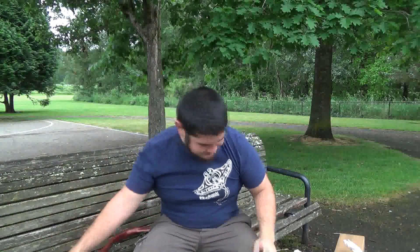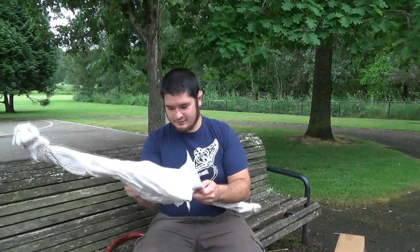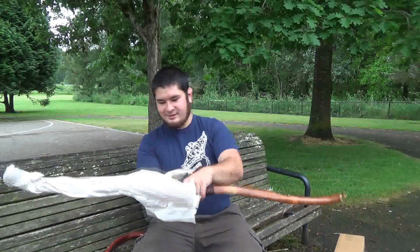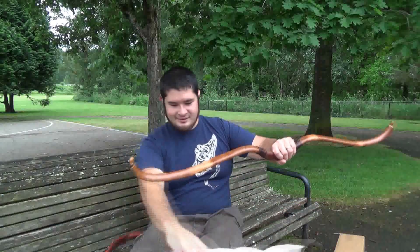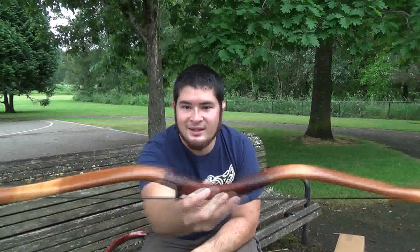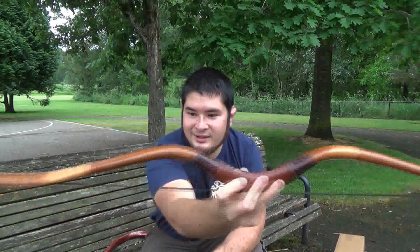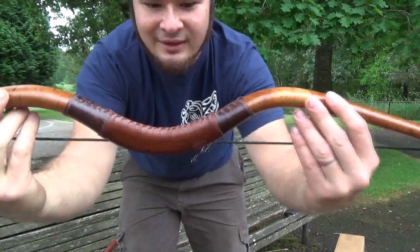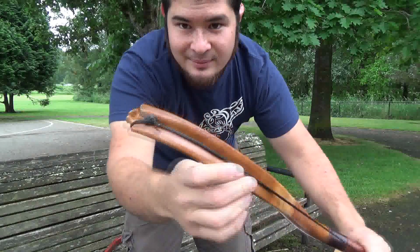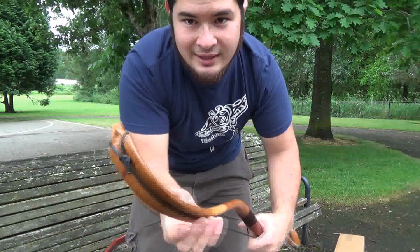Now let's take a look at the other one. Look at this one — so this is one of his Scythian style bows. Really pretty. It's got a faux birch bark going on. Really nice. And the leather work is phenomenal. But what's really cool about this one — check out the way he does his tips. They're formed in such a way that it looks like built up and then cut down in the belly.